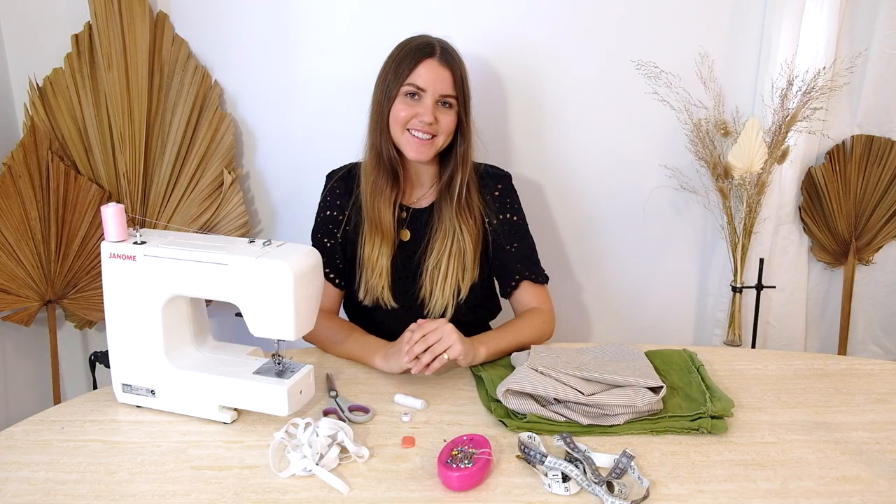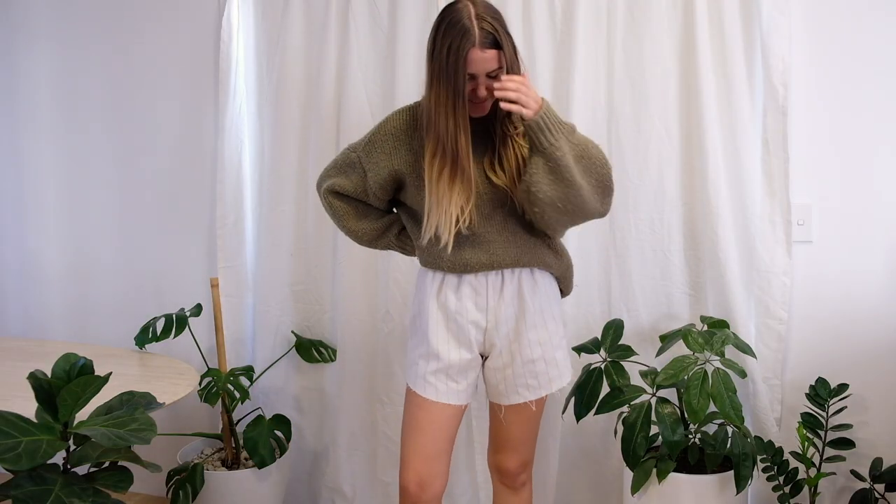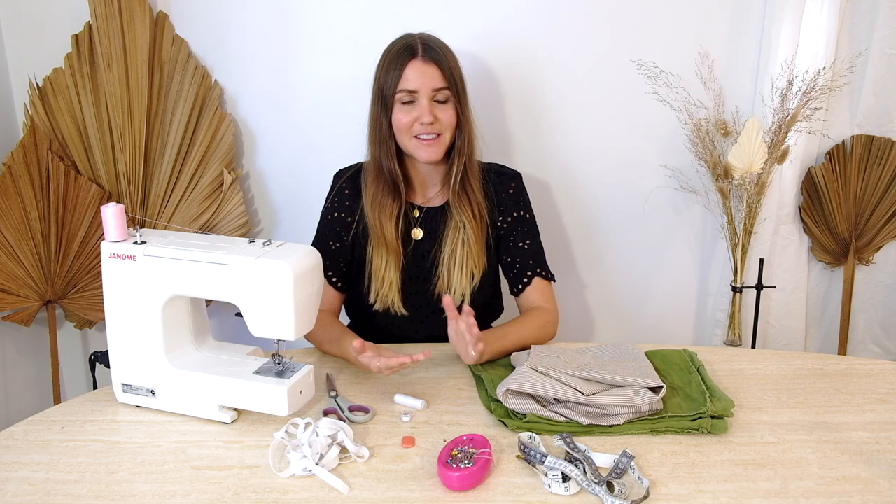Well hello and welcome back to the Essentials Club, I'm Maddie, and today I'm so excited to take you through the steps of how to hand make your own elastic waist shorts. Jess from The Eve — I'll tag her below — was so kind enough to share these steps over on the blog, and I thought I would bring them to life in video format, as I know some of you find that a lot easier to follow.